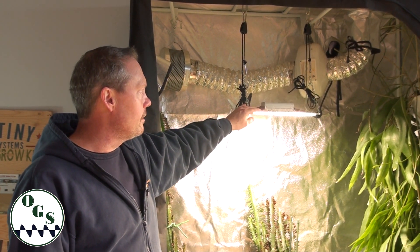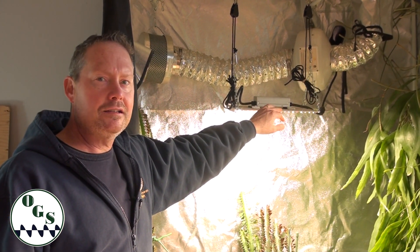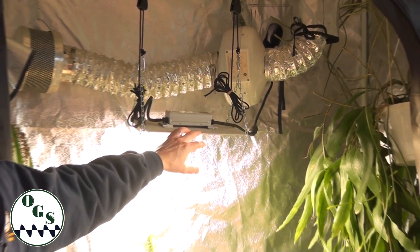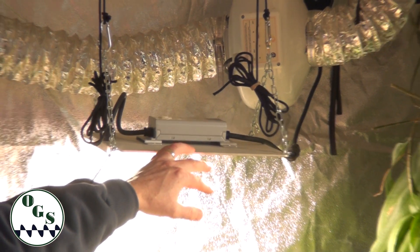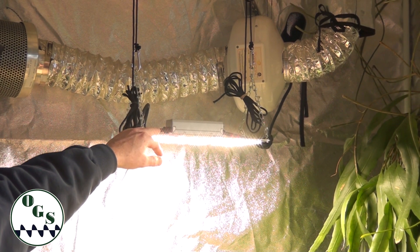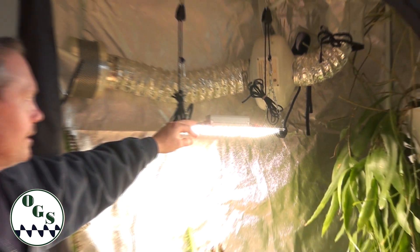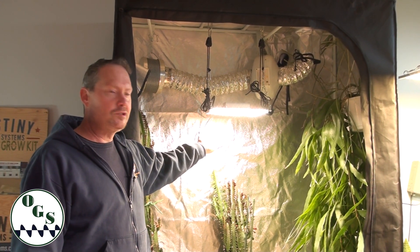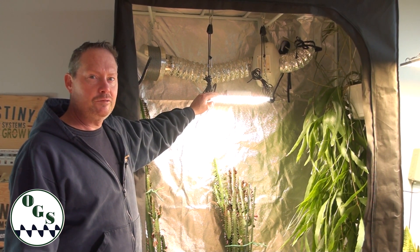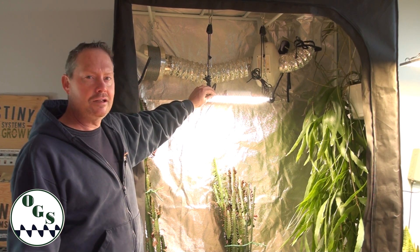It's a really good state-of-the-art light with a good heat sink plate to dissipate heat. The MeanWell driver is the industry gold standard. It produces zero noise and low heat, comes with a three-year warranty, and will give you many years of usable plant light. Another advantage of the Spider Farmer is that it's not just one spectrum — it's a full sunlight spectrum.